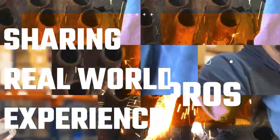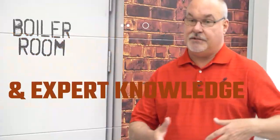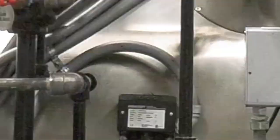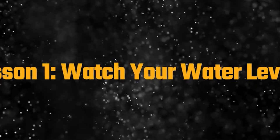Boilers only run as well as we care for them. Water levels, water quality, and water hammer — three critical factors that determine safety, efficiency, and longevity. Today we're breaking down the essentials every operator needs to know.